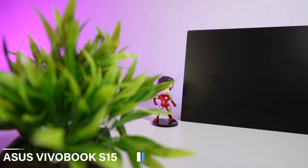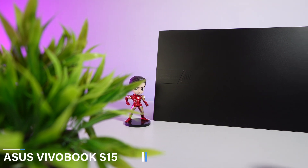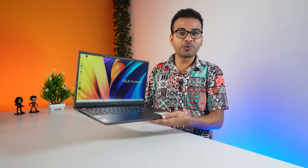Hi there, this is Abhishek here and welcome back to my channel. This is the latest Asus Vivobook S15 laptop and today I am going to do the detailed review of it. So make sure to watch this video till the end — this laptop comes with really interesting features.